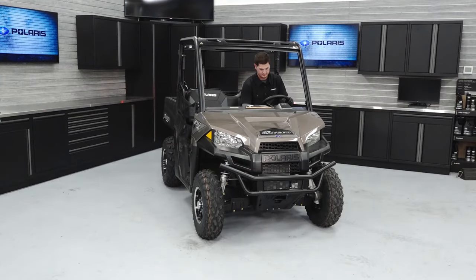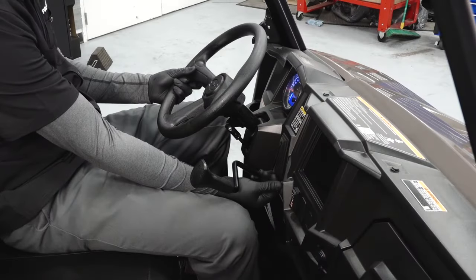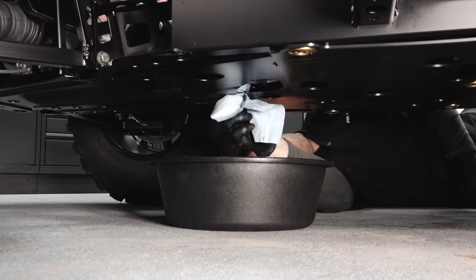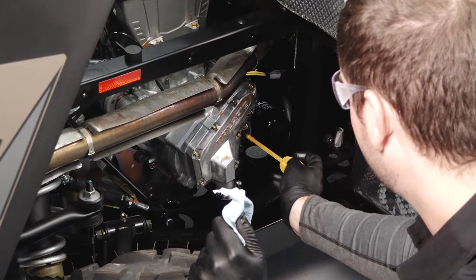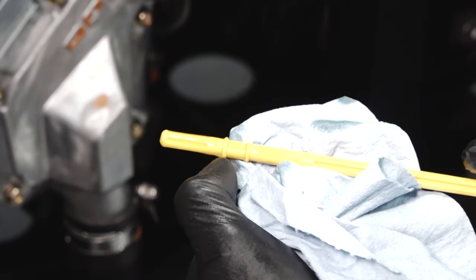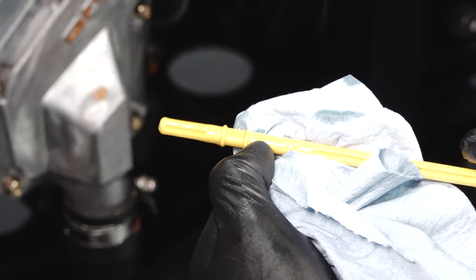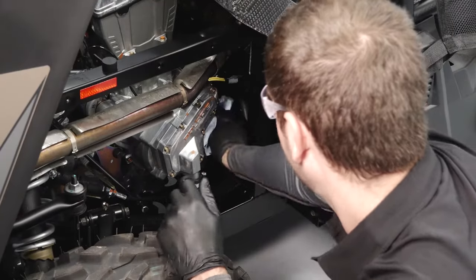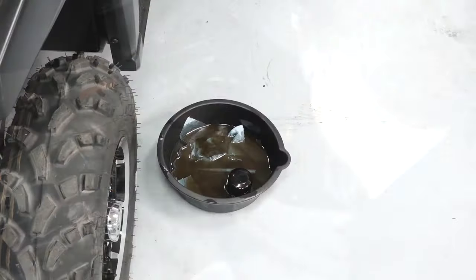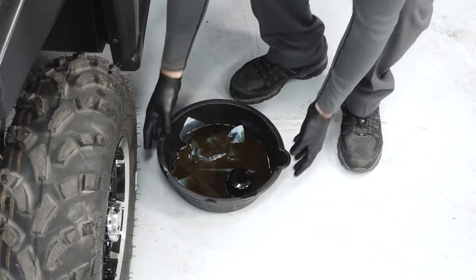Start the engine and allow it to idle for 1-2 minutes, then stop the engine. Inspect for leaks. Check the oil level and add oil as needed to bring the level to the upper mark on the dipstick. Wipe up any residual oil that may have collected on vehicle components. Dispose of the used oil and filter properly.